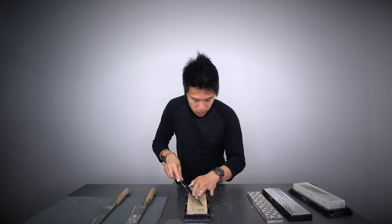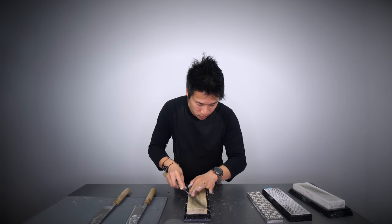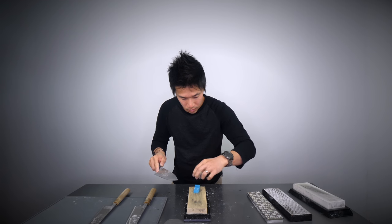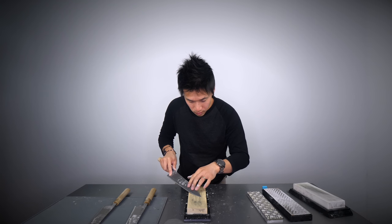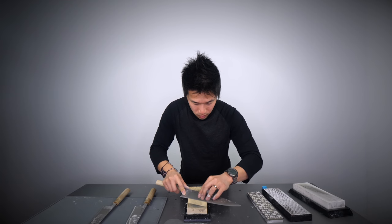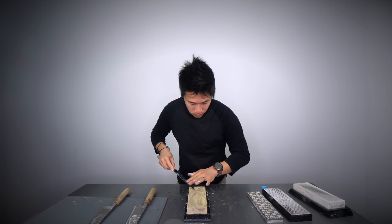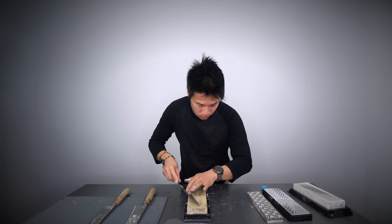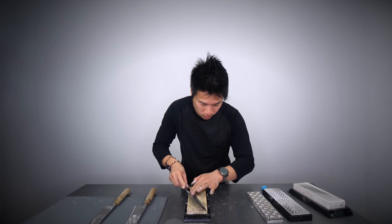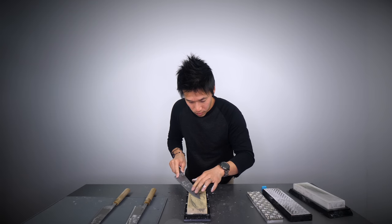For those curious about when or if you should set a microbevel: if you have sharp knives, you're happy with your edges, you aren't having chipping issues, and nothing is really wrong other than the knives getting dull every three to four weeks — don't worry about microbevels. Don't listen to people on YouTube or knife forums saying your knives aren't properly sharpened unless you put a microbevel on them. Those are the same people who make the knife community poisonous and volatile, who will shame you for buying a Yaxell, Miyabi, Kramer, Zwilling, or Shun. There is no one way to sharpen a knife — experience everything for yourself, and that is the point of my channel.